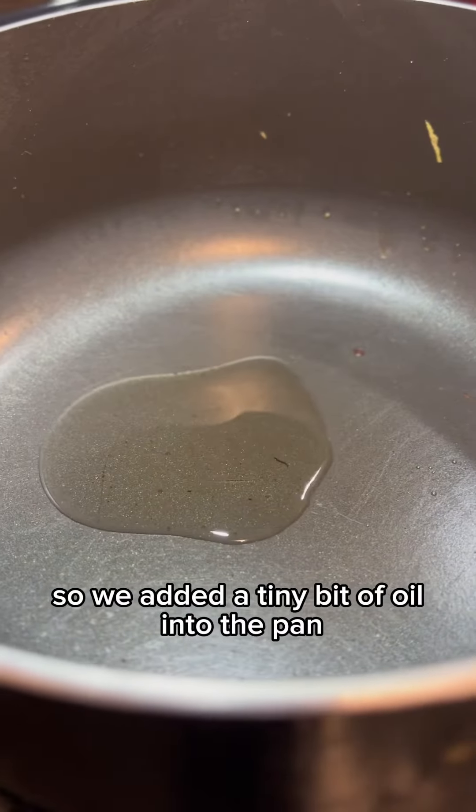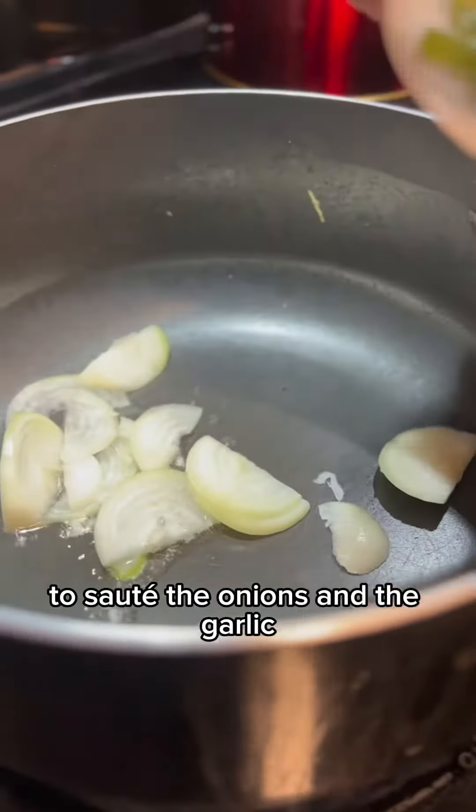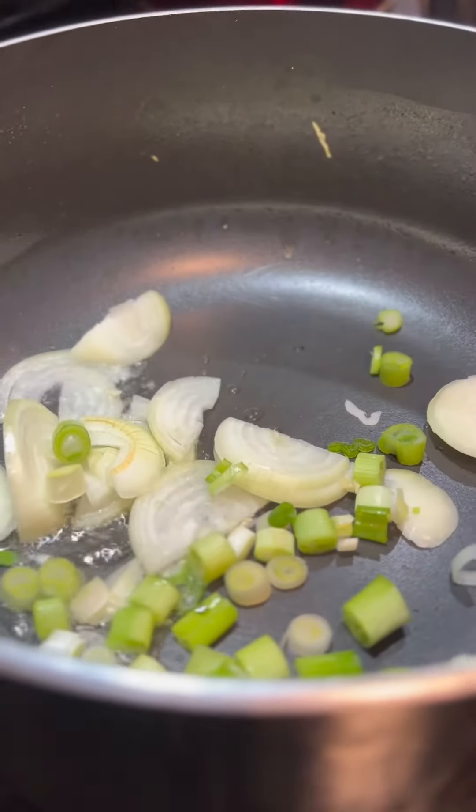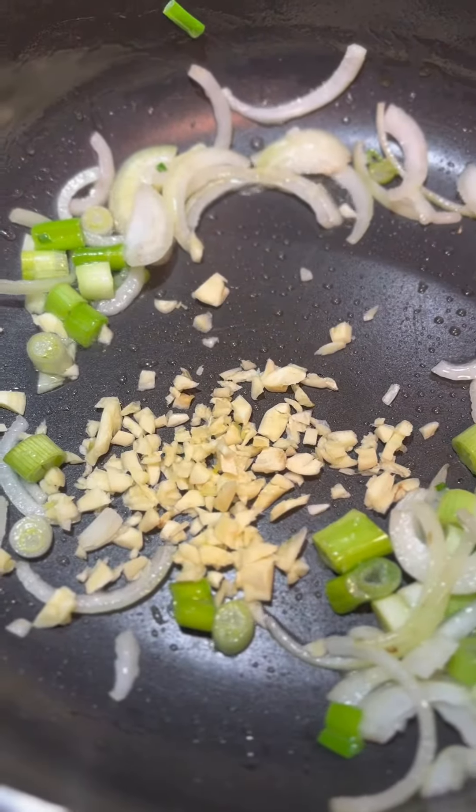He added a tiny bit of oil into the pan to fry the onions and the garlic, before he added his sauce.